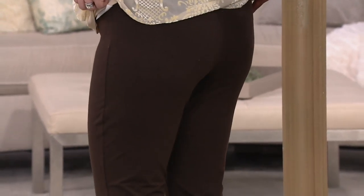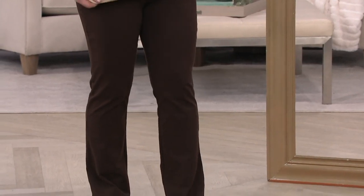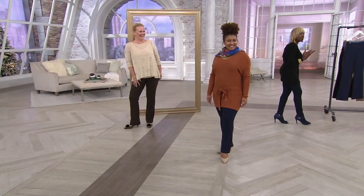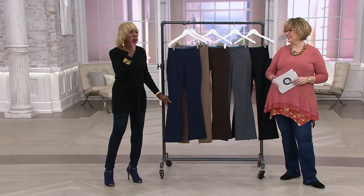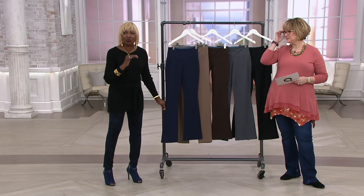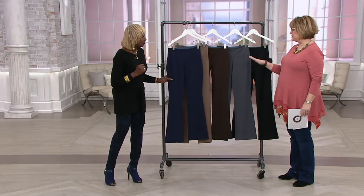Ladies, this is live television. This is not airbrushed, this is not photoshopped — this is Jackie. That's the beauty of having cotton-rich pants, which is seasonless. It's warm in the winter, cool in the summer. You can roll it up, pop it in your washing machine, pop it in your dryer, pop it on your body. Your pants, your jeans are these pants.